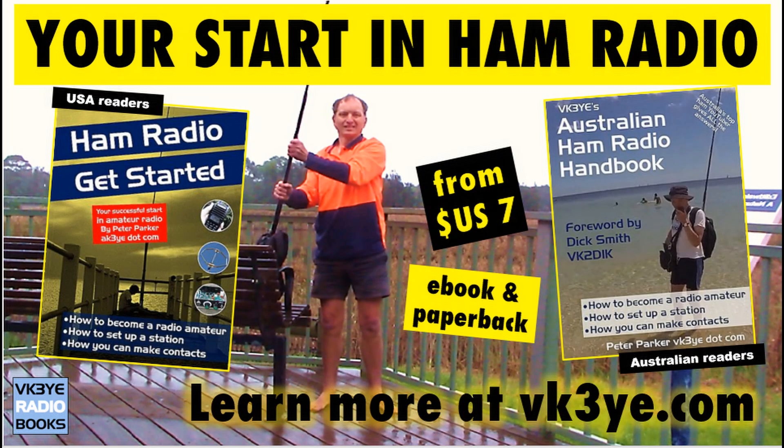Enjoy these videos? Want to get started in amateur radio? Check out my books: Ham Radio Get Started for USA readers, and the Australian Ham Radio Handbook for those in Australia. For more information, visit my website vk3ye.com or search their titles on Amazon.